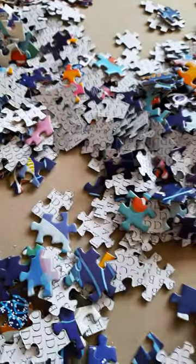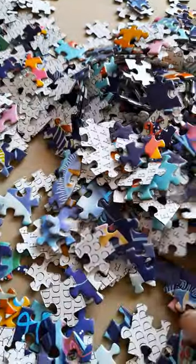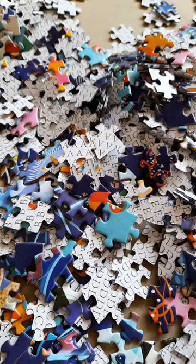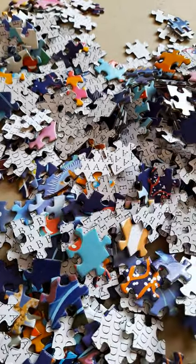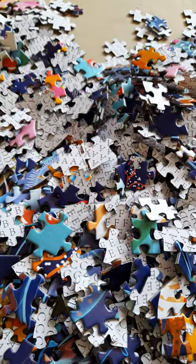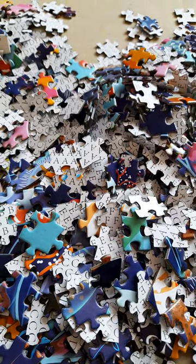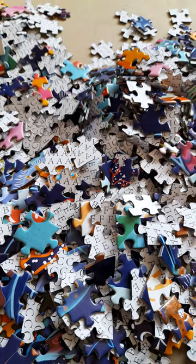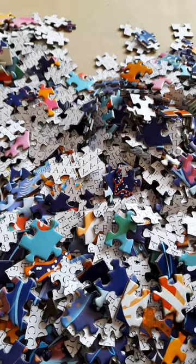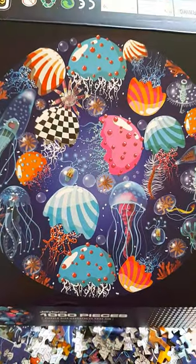No puzzle dust. The box is nice — not too big, just the right size. There's not really much else I can say about it right now. I'm going to start doing it. I think when I've done about half of it I'll probably come back and show you how it's working out so far. I hope you like this video and that it's of some use to you. Please like and subscribe, and come back and see the next instalment of the Jellyfish Puzzle. Goodbye.